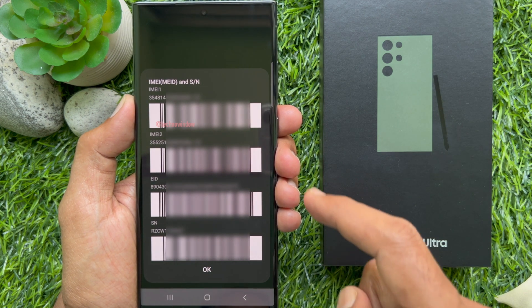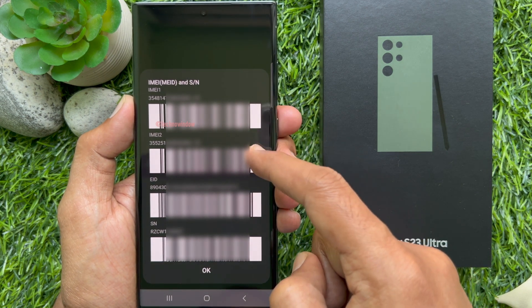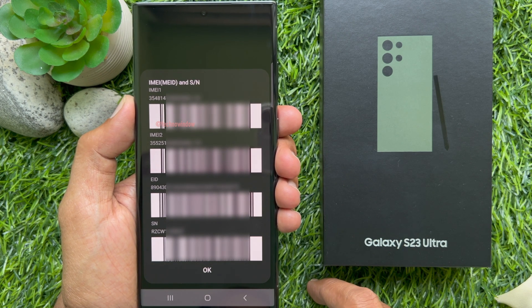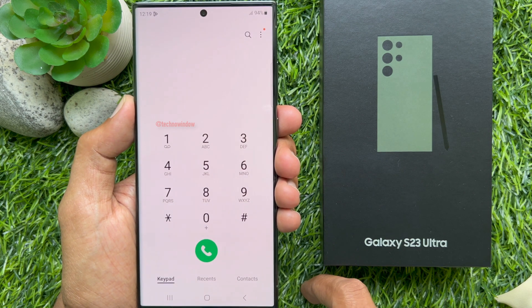By default you will see the IMEI and serial number of your Samsung Galaxy S23 Ultra. Here you will see IMEI 1, IMEI 2, and EID number, also the serial number. Tap OK to exit the screen.